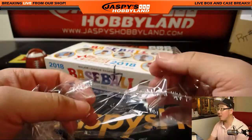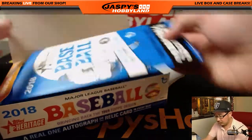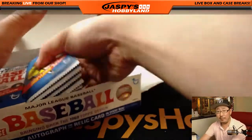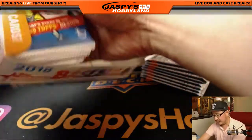Good luck, box 4 for the man turning 4-0. Let's see what we got. Good luck, Tim. We've got a handful of personal boxes left in the store, so check it out on JazbysHobbyLand.com.